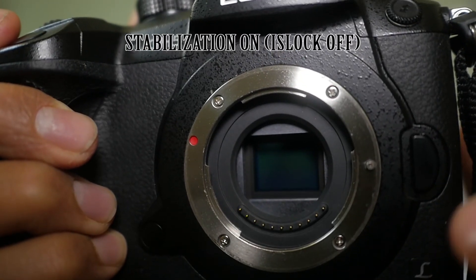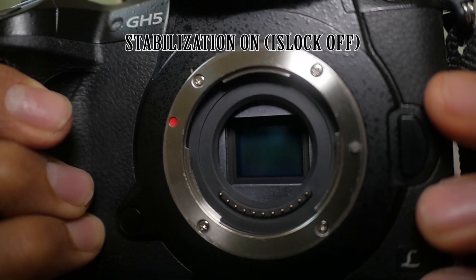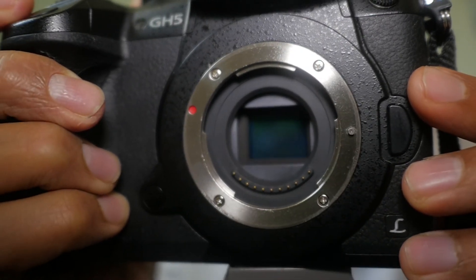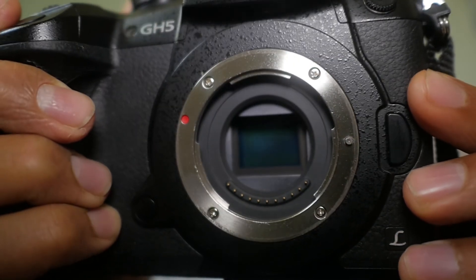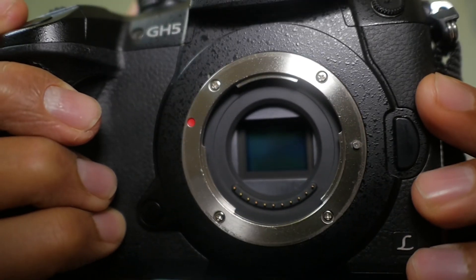Most camera stabilizers only use the method of preventing shakes from appearing, and they do this by working against the movements — so if there's movement, the stabilization works against it. That's how most normal camera stabilizations work.